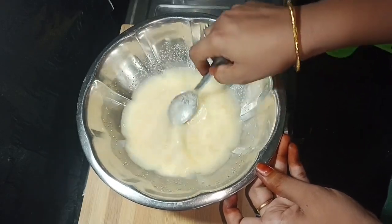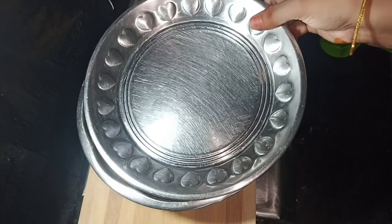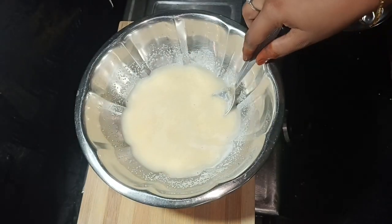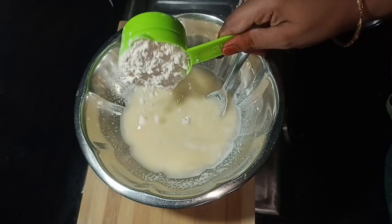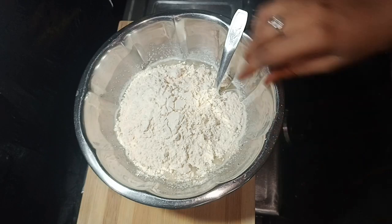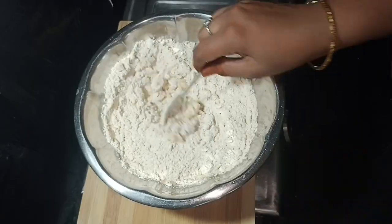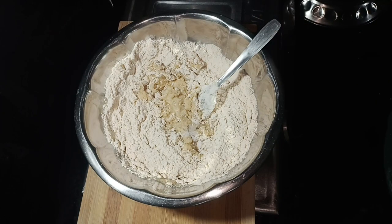I will add the sweet recipe for this recipe. I will add 2 cups of salt in the bowl. 1 top salt, add a bit of salt in sweet recipe, add salt.